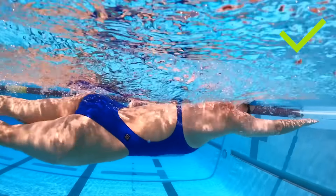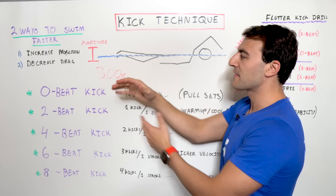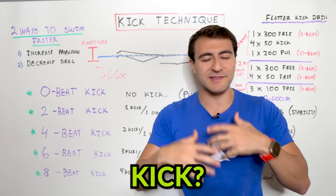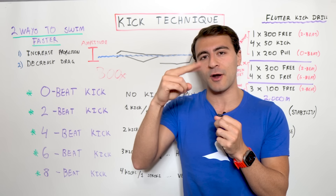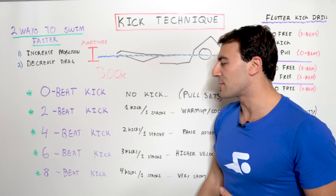Now that we understand the physics — simply make your kick smaller to go faster. We also need to understand kick frequency: what is the cadence at which your feet are actually moving through the water? There are four different ways you can approach this.